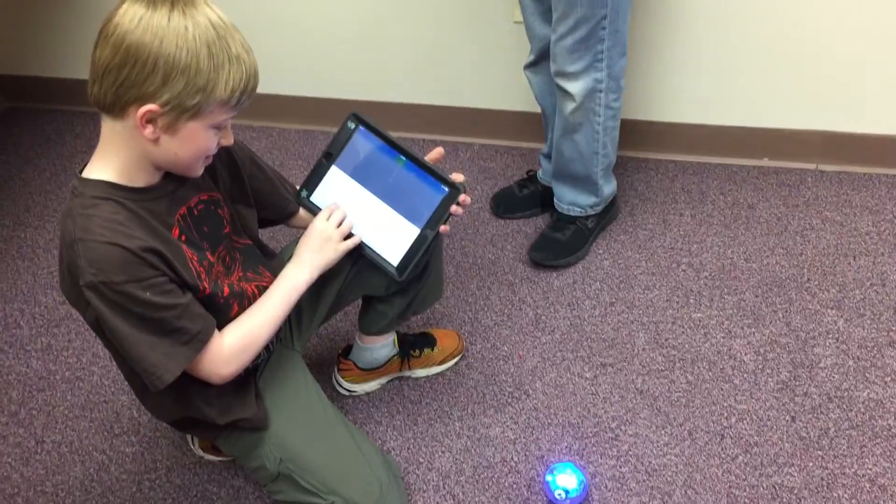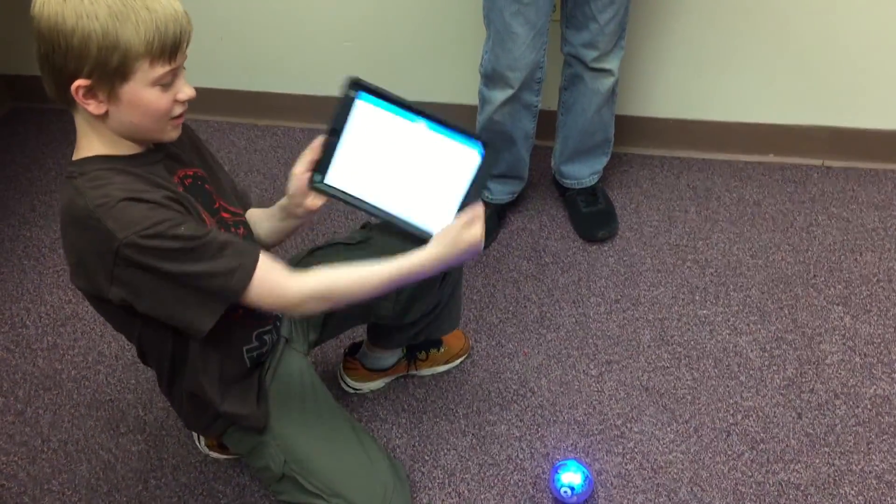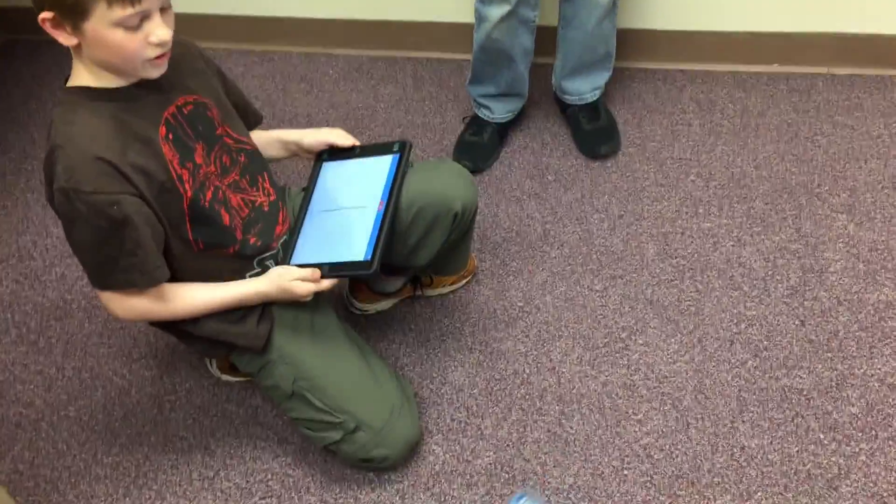There are a lot of different apps, so you have to orient it first. But then all you have to do is draw a line, press start, and SPHERO will go in that pattern.